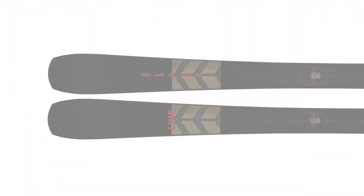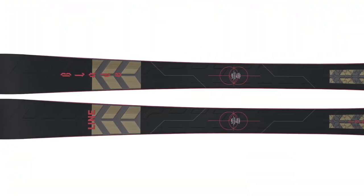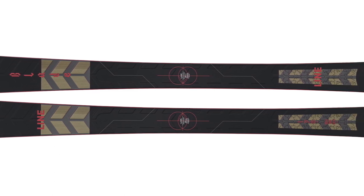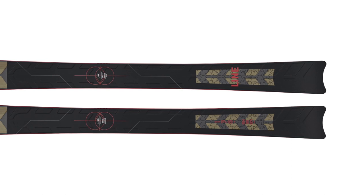Another way the Blade stands out from other directional metal skis is that its mount point is right around minus seven centimeters from true center. It's not as far forward as a lot of Line's freestyle skis, but it's definitely more forward than a lot of the directional skis in this class — and especially compared to narrower carvers, most of which have mount points in the minus ten range.